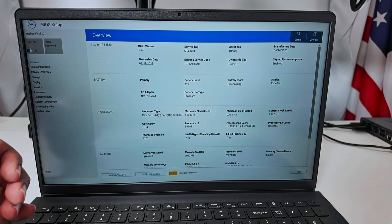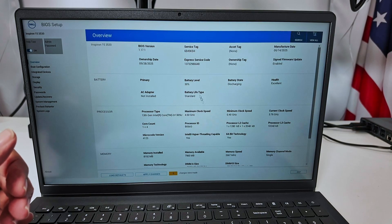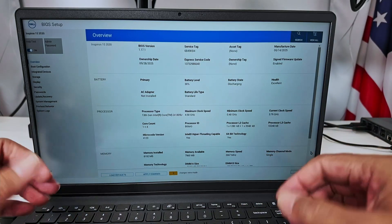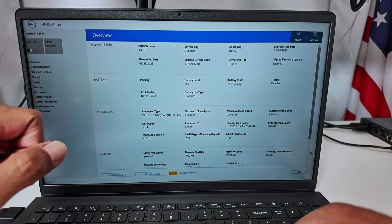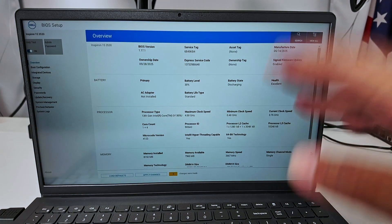I can even use the mouse, so it works pretty fine here. This is the new BIOS. If you have an older Dell laptop, you cannot use the mouse, but this one is working. Here is the model that I have, and it's working. So that's the way you can get into the BIOS on a Dell laptop.